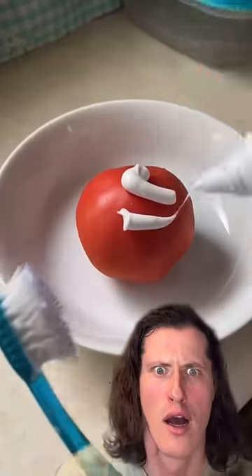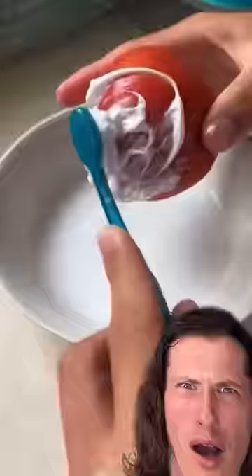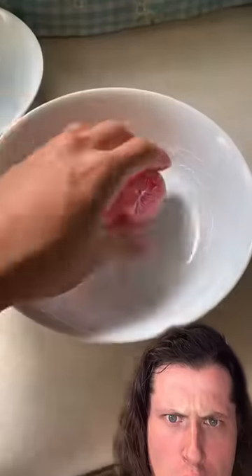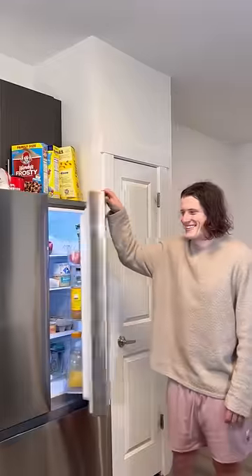This video has over 50 million views on TikTok. Apparently there's a rumor about rubbing toothpaste on a tomato. People are saying that if you rub toothpaste on a tomato and leave it for 24 hours, the tomato will turn super squishy. I don't believe that because it doesn't seem scientifically possible, but I have to try it out for you guys.